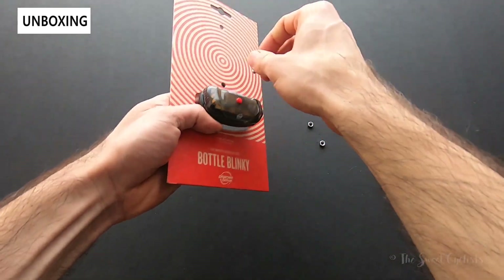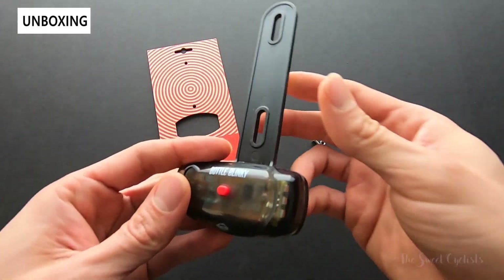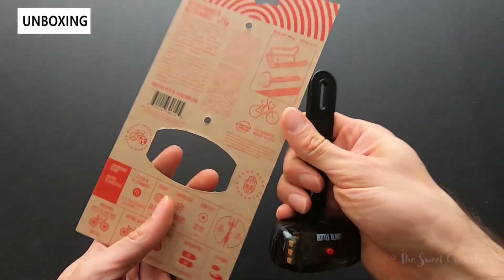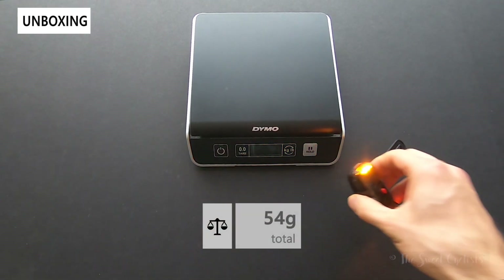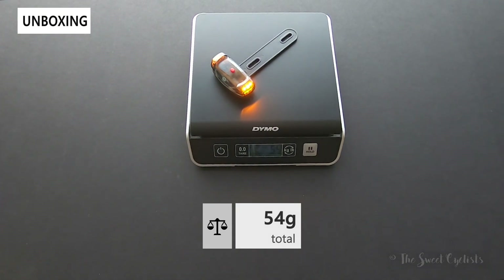With the box out of the way, all the instructions are basically printed on the back of the package itself, and you get the Bottle Blinky. Let's take a look at the weight — it simply attaches underneath your normal water cage, so without any hardware this is 54 grams.